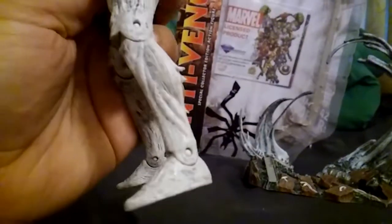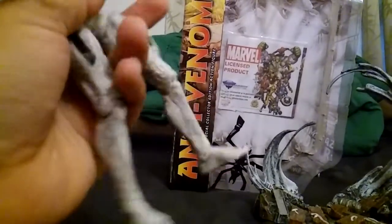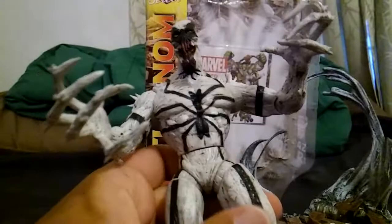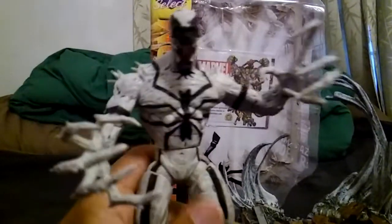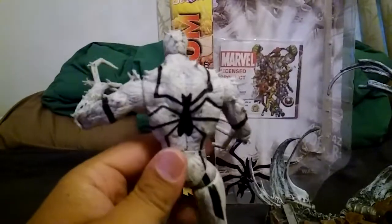He's a really cool figure. The only thing that doesn't bother me too much is that his feet are plain — kind of like he's wearing an Adidas or Nike jumpsuit. I wish they'd given him some claw feet. Overall though, he's pretty awesome. I love the spider on his back. He's a really good antithesis to Venom. Do you guys know the story of Anti-Venom? Leave some notes in the comments.